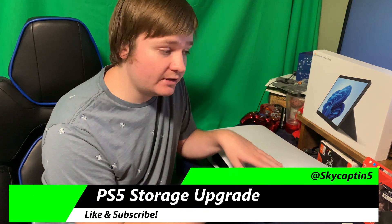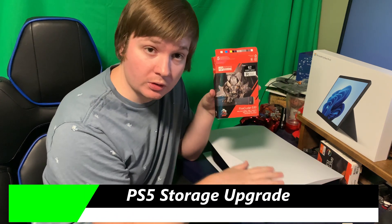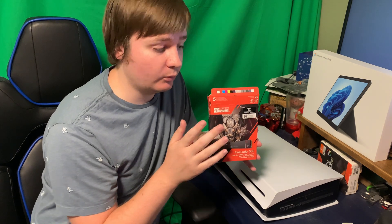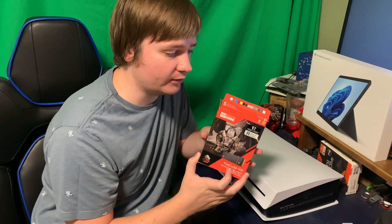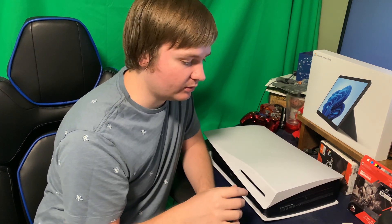This is the PlayStation 5. Today we're going to be adding some internal storage to the console itself — that's going to be a NVMe drive, a next-generation storage solution. I've got a 1TB FireCuda 530 model here. You're going to have to check to make sure your particular model works, so be sure to look online at the various checklists available to find a compliant option.